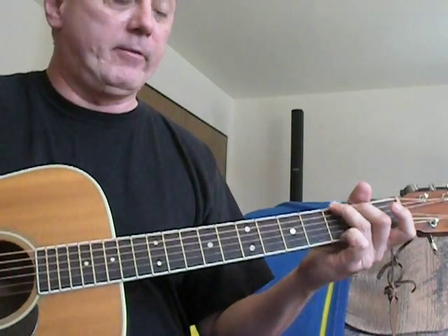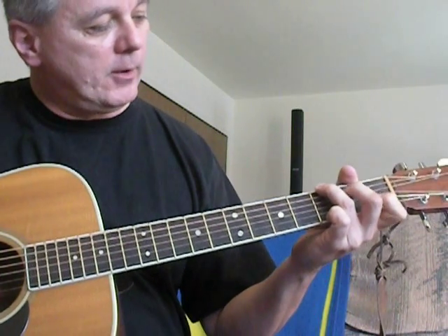Just a little intro from a G chord. Playing G with your last three fingers, and you kind of mix a C chord into it.